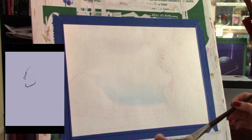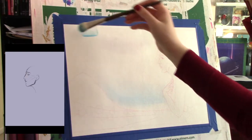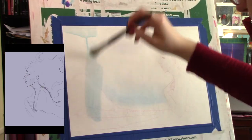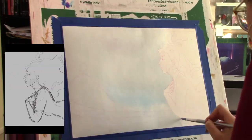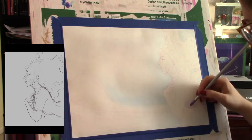Hi guys and welcome back! In today's video I'm going to be showing you the process of creating this piece with acrylic wash. I'm starting off here in the left corner of the video showing you how I came up with my sketch and the reworking and color comping of that, while on the main screen I'm currently laying in the first layer of really diluted acrylic wash.